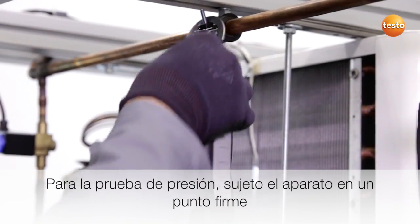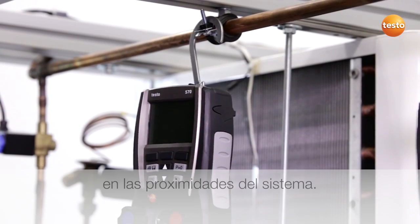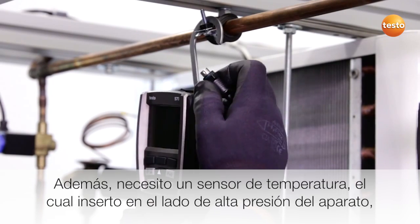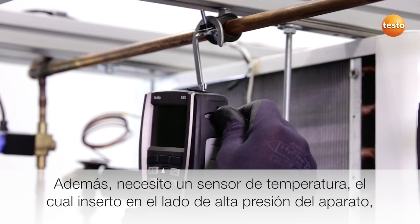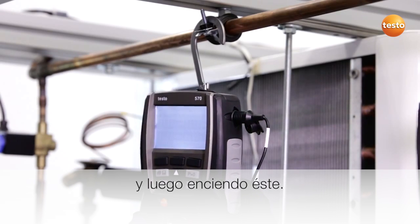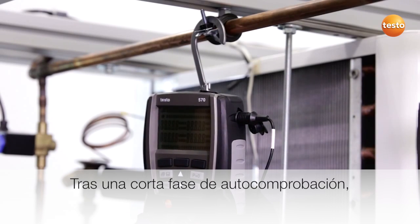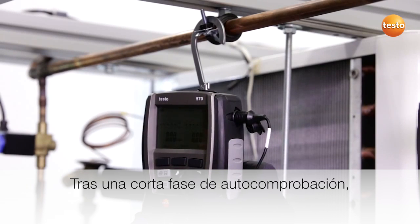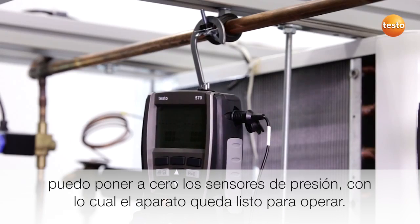For the pressure-tightness test, I attach the instrument to a stable site close to the plant. I also need a temperature sensor which I can plug into the high-pressure side of the instrument and switch the instrument on. After a short self-test phase, I can zero the pressure sensors and the instrument is ready to go.